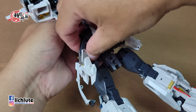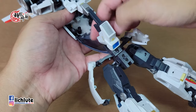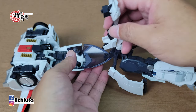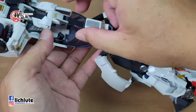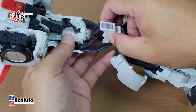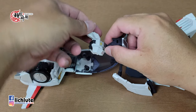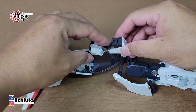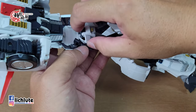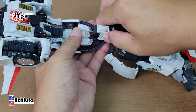整片裙甲转到人物后面，也就是车子内部。转过来后这一片利用球关节翻转180度，两片部件折进去，中间的缝要包住对应部件。这个地方比较难用说明书讲清楚，利用多重关节往下折，将裙甲收纳到车子驾驶座里头，裙甲收纳完成。